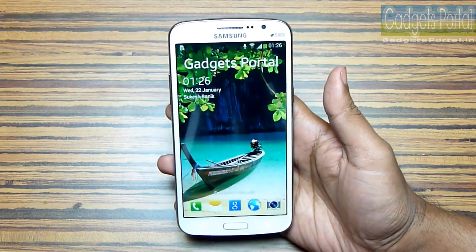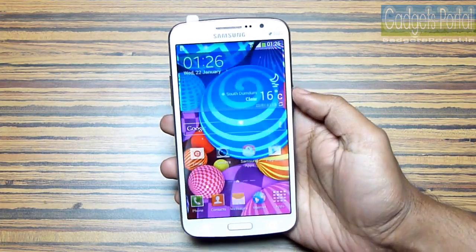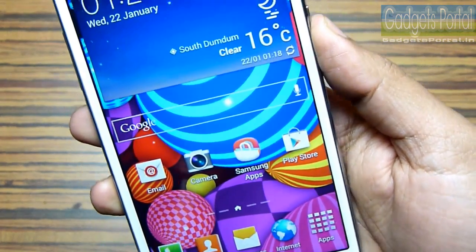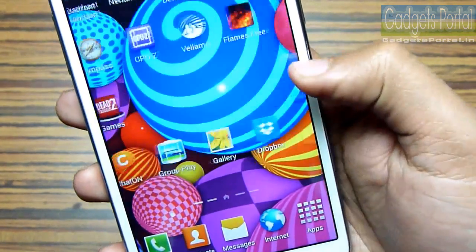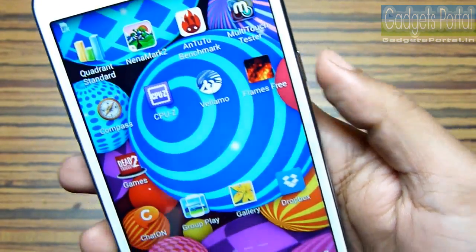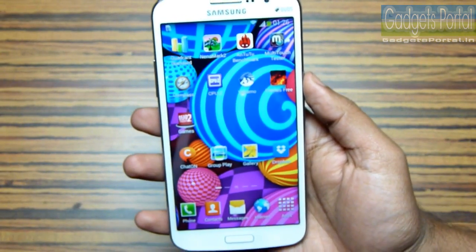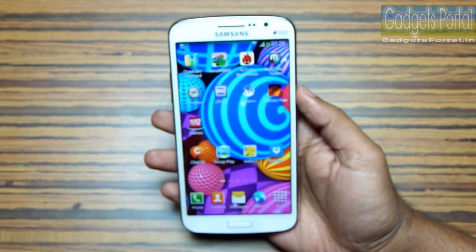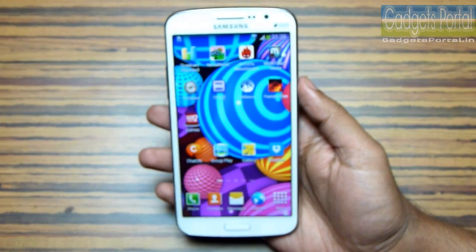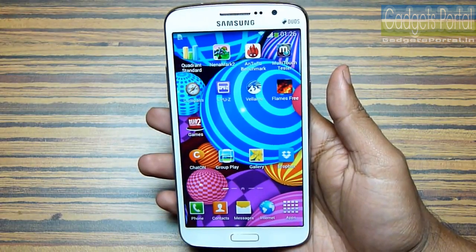The good news is this time Samsung has put a 720p display with 280 ppi, which is much better than the 187 ppi of the Grand 1. It's a TFT LCD display and the display size is 5.25 inches. As you can see, small texts are not pixelated like before and the color reproduction is also excellent. The main reason behind Samsung's success is their colorful displays and software features, and both of these are present on this new Grand 2, so this is going to be a huge hit in the market.